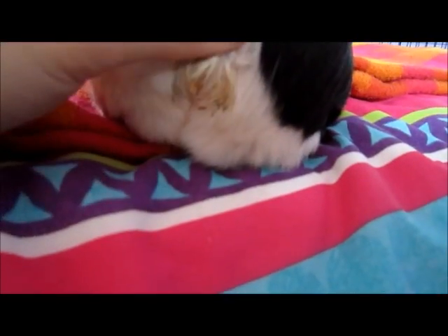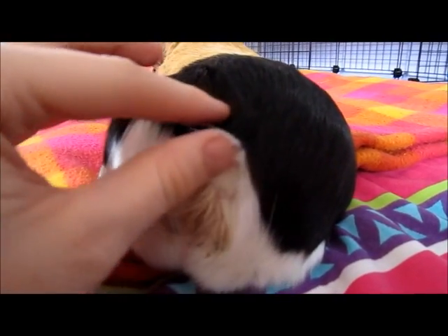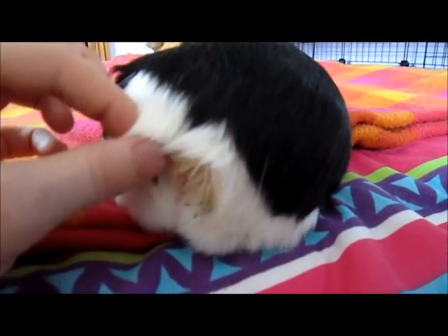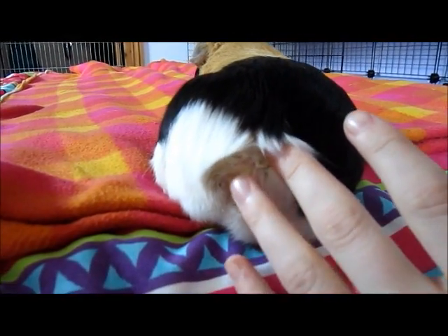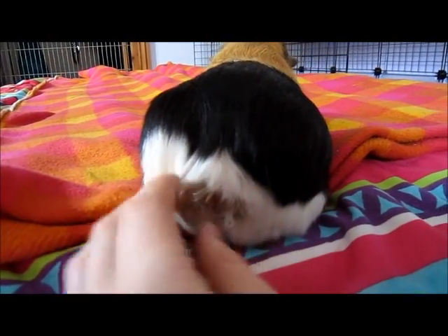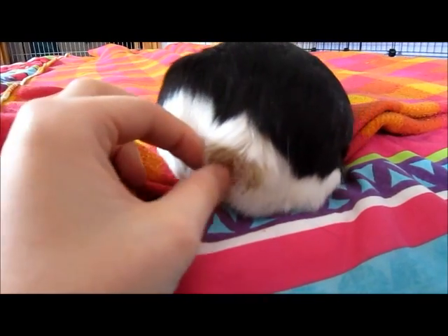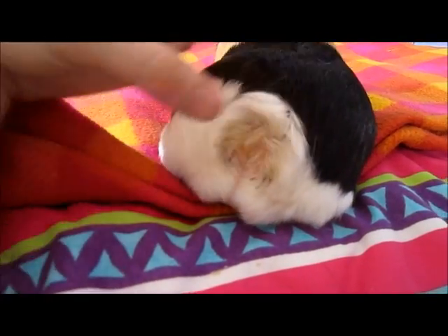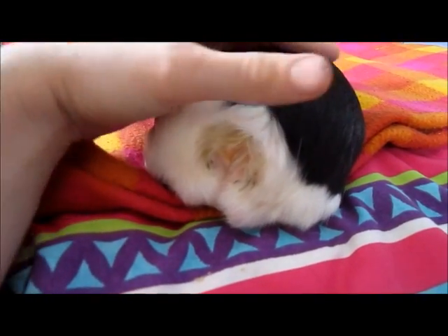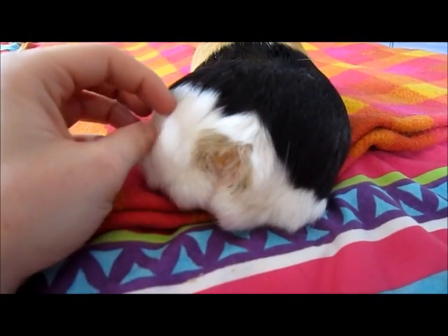You'll see this area just above his bum is very dirty. This area is called his grease gland. This is where they scent mark, especially males. I'm not quite sure if females do it, but males especially, because they're quite dominant, they like to leave their scent everywhere through this little gland. It does get quite clogged with grease, so you need to clean it. I do my piggies probably once every one or two months. It is very dirty, so I thought I'd take this opportunity to show you how I clean it.